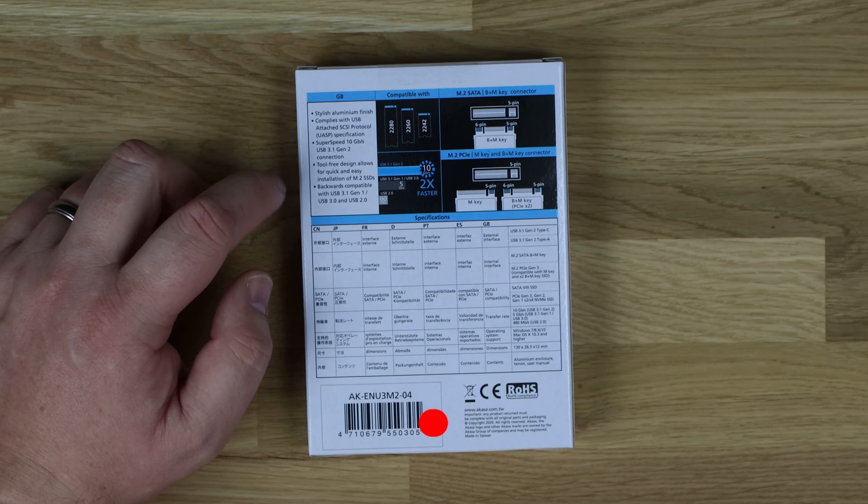Inside the box you've got a nice little carry bag, a manual which shows you how it's done — pretty straightforward. It shows you take the lid off, it slides out, and there's a little clip that holds the SSD in. It also comes with two spare clips and a spare end part. The enclosure has caps on both ends — one for USB 3.1 Gen 1 and one for USB Type-C.